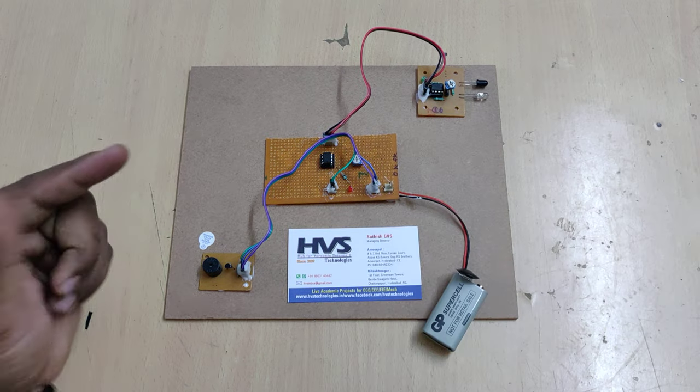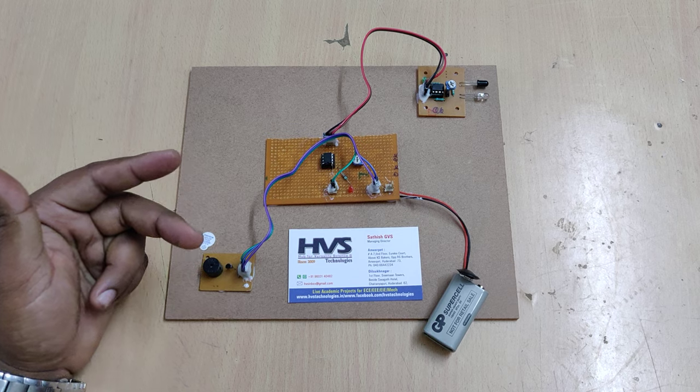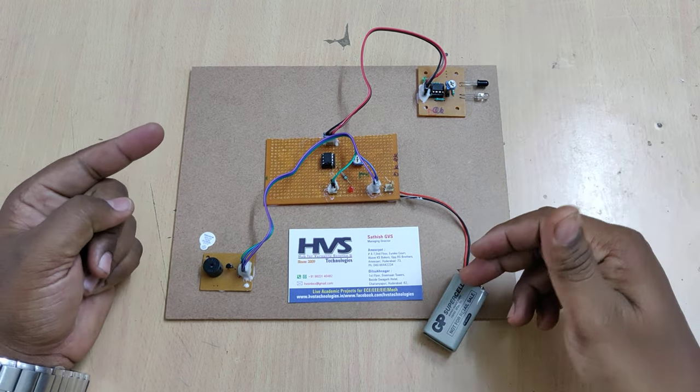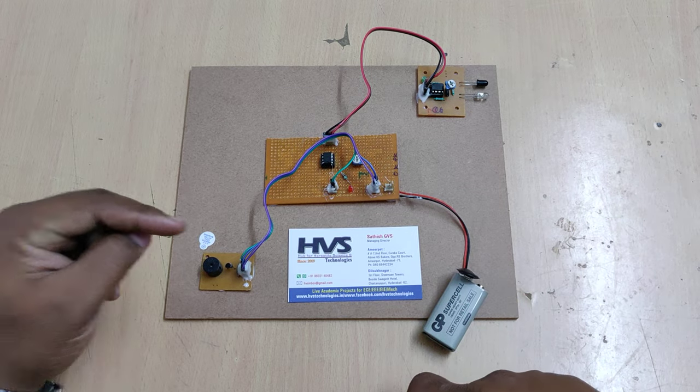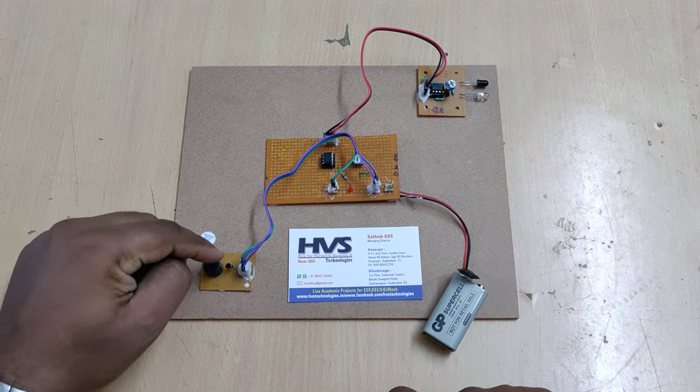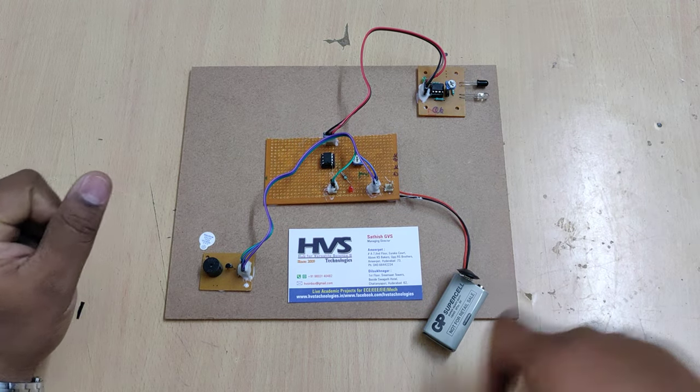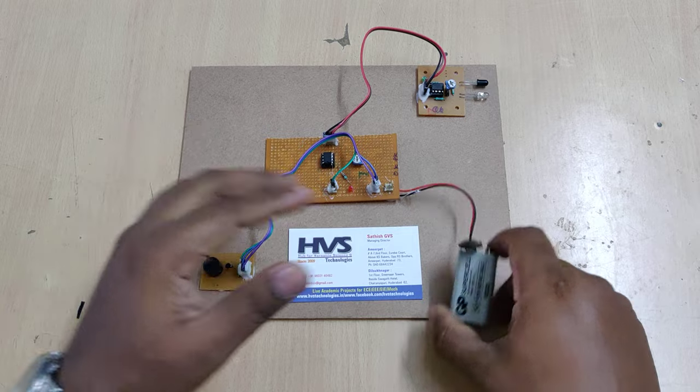By comparing these two values, the comparator provides two outputs: zero or one. Whenever an obstacle is detected, it outputs a one, providing the input voltage directly as a trigger pulse to the buzzer board, switching the buzzer on. In normal conditions with no obstacle, the buzzer remains in the off state.